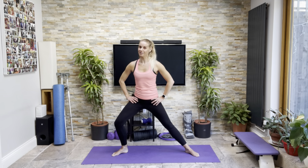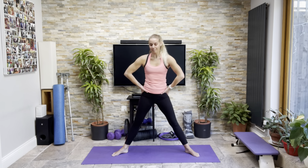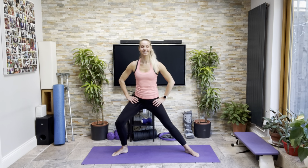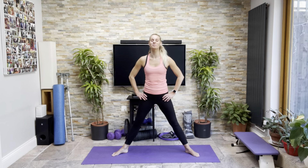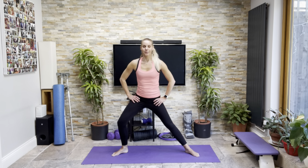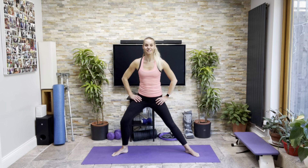Halfway — palms up, palms down, palms up, palms down. Keep going in that position, keep scooping in through your tummy. Breathe. Come back down, relax around those shoulders.